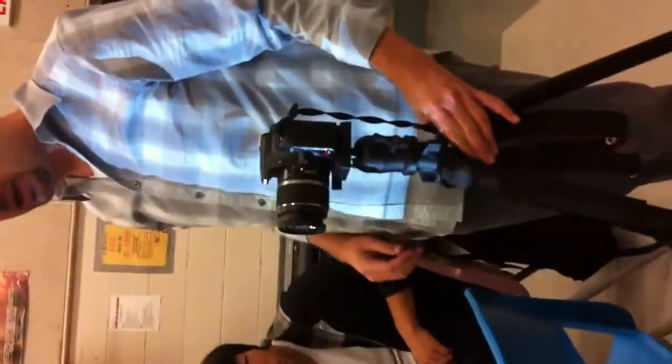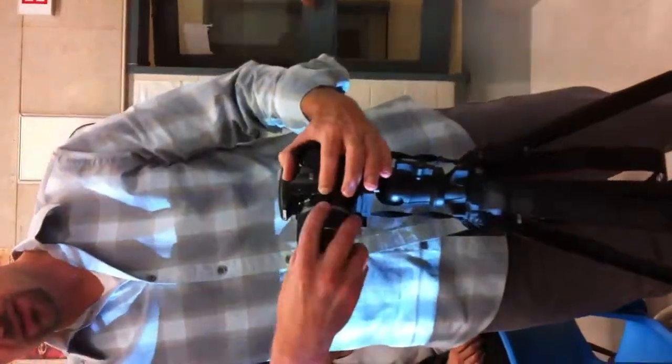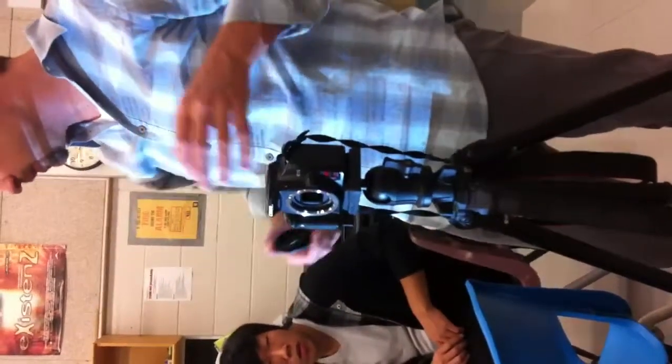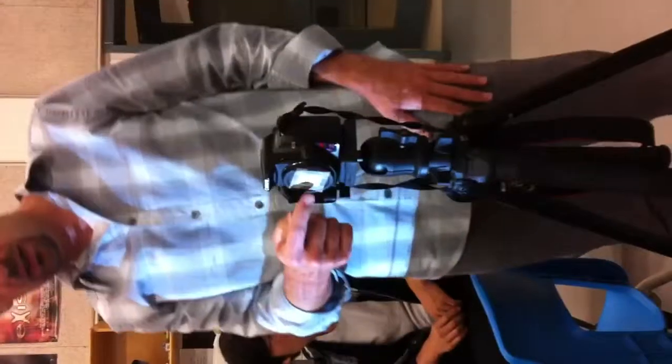For pinhole photography we're not going to be using the lens on the camera — that's the whole point of the assignment. I'm going to take the lens off using the lens release button on the side. Don't leave the camera body without something protecting the sensor, because dust can get in there. We'll put the body cap on — I've already made the pinhole for the front.